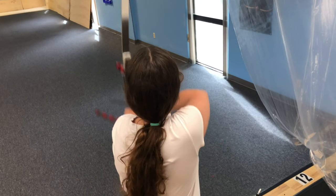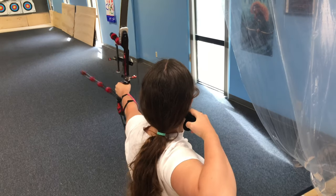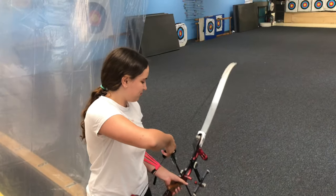Hi, my name is Yana. I'm 20 years old and I'm from Russia. This is a video about my shooting skills in archery. In this video, I'm going to cover some of my tips that help me to succeed.